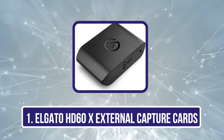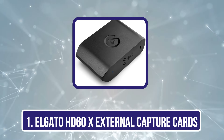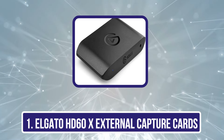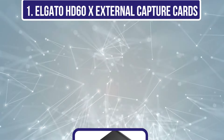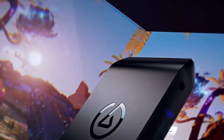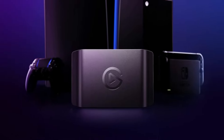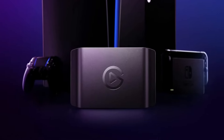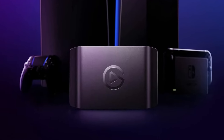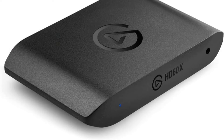Starting with the Elgato HD60X External Capture Card. The Elgato HD60X is the perfect choice for gamers and content creators who want to stream and record in stunning quality. With its capability to capture in 1080p60 HDR10 or 4K30, we can guarantee our streams look fantastic. It's compatible with a wide range of devices, from PS5 to PC, allowing us to connect seamlessly. The ultra-low latency keeps our audio and video in sync, making it ideal for live gameplay.